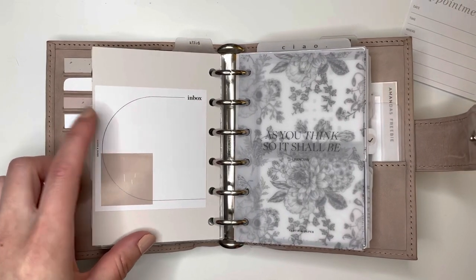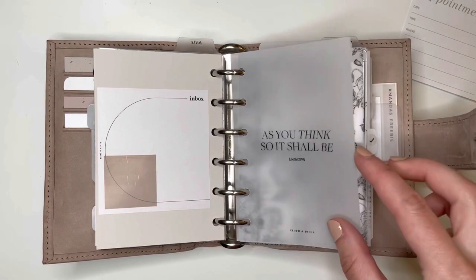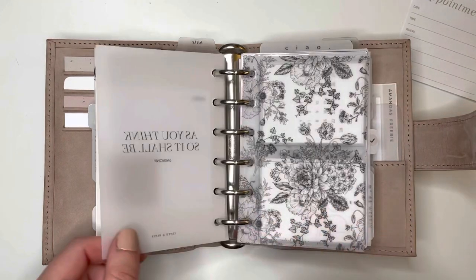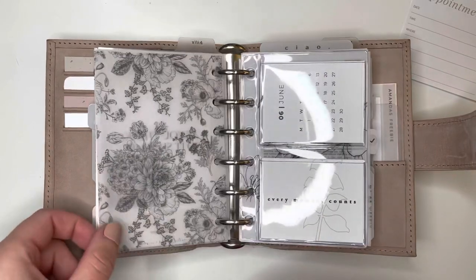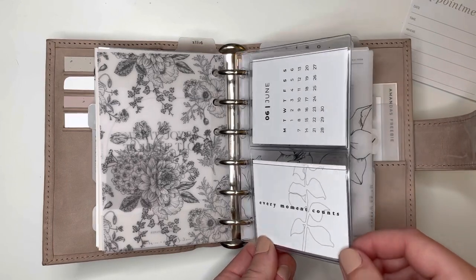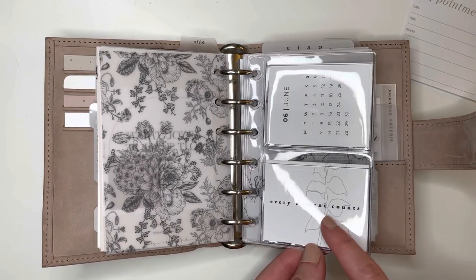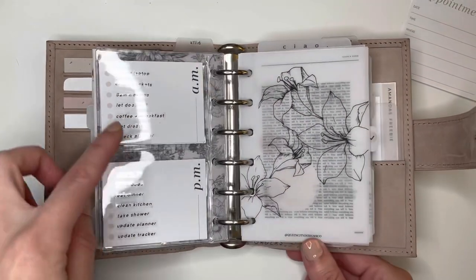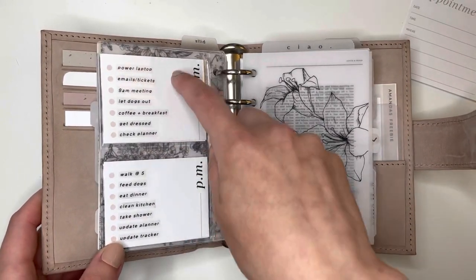These are inbox sticky notes from Cloth and Paper — they're relatively new — and another square flag. This vellum 'as you think, so it shall be' is Cloth and Paper. Then this is another one of those florals from the Neutral Planner — I just think they're so pretty. Here's another Cat Espresso Co vinyl dashboard. I have an EO Edits card and a little monthly card from Poyan Hun. On the back are the AM/PM Cloth and Paper cards, and I pretty much just use my label maker to put stuff on them like a task card.